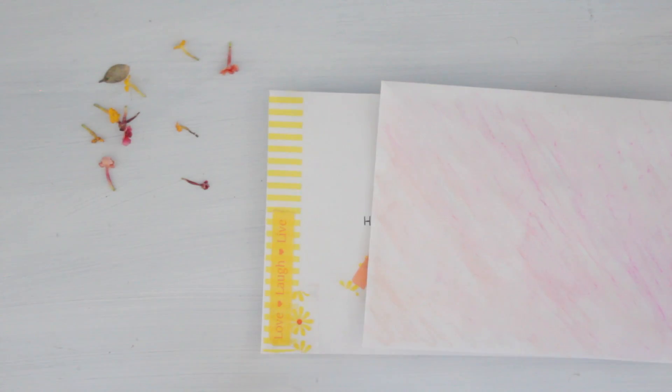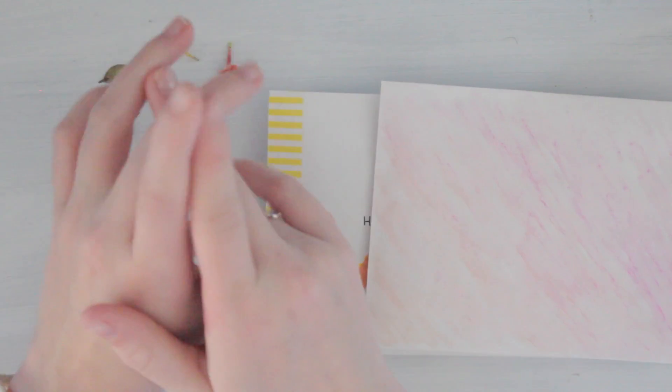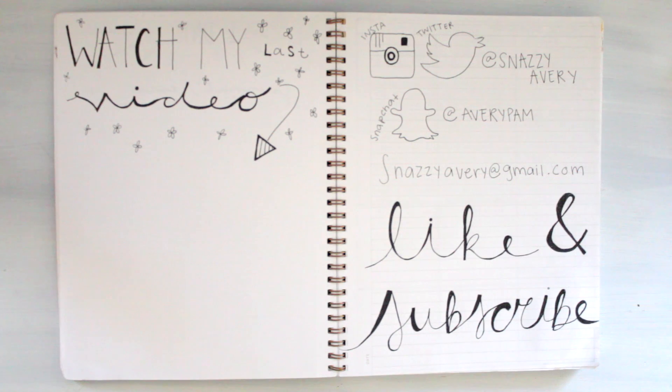Thank you guys so much for watching my process of making things for my pen pals. If you liked the pen pal video, let me know in the comments and I'll continue to make them. I will see you guys in the next video and I love you all so much!